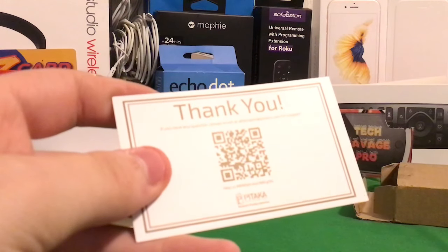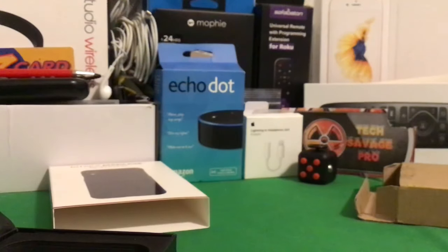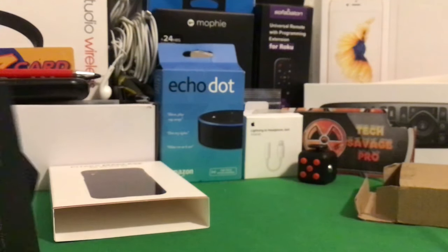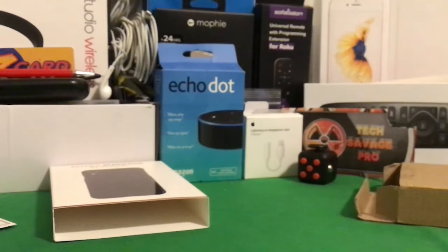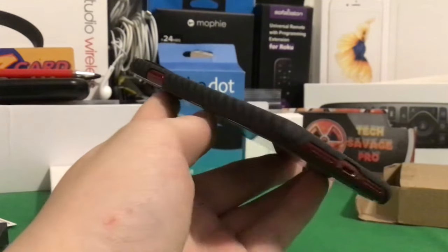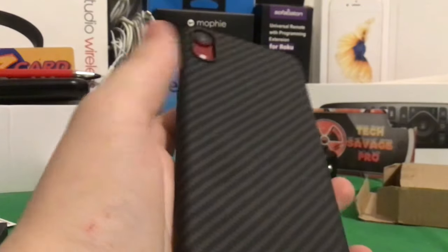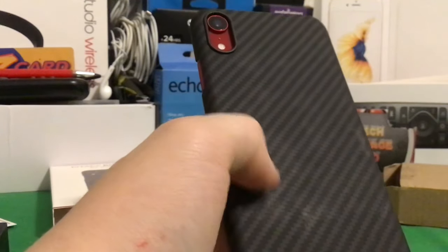So, what else do we have in the box? We have a little thank you note right here. Do you have any questions? Please ask. So, that's super cool — that's the whole experience. You have this insane box. I believe these are like $50 cases, but they're definitely, definitely worth it. I may do some drop tests in the future with this thing. But also, this thing is like bulletproof. If you look on their website — I will be leaving the link in the description below.